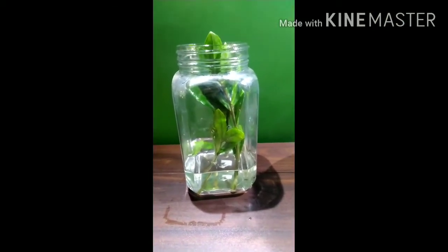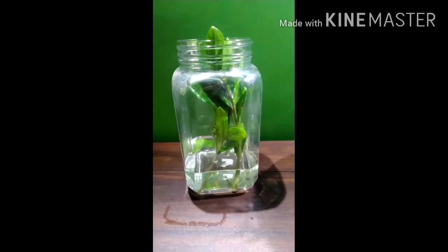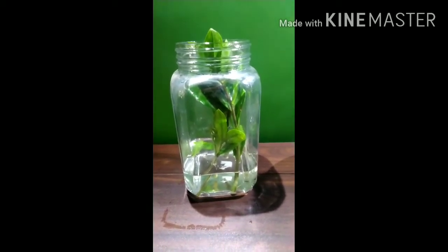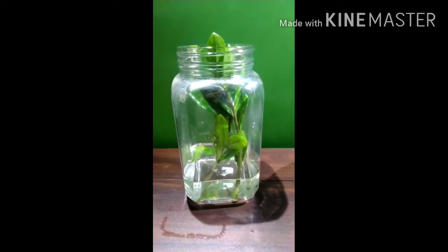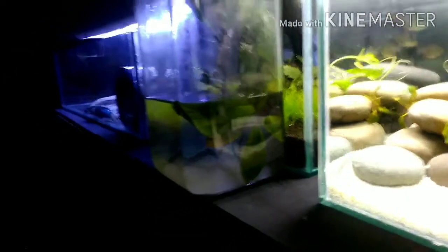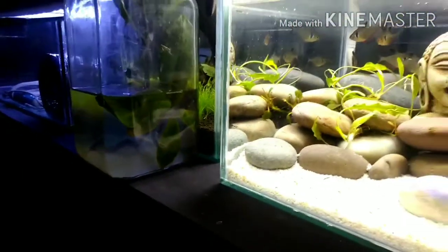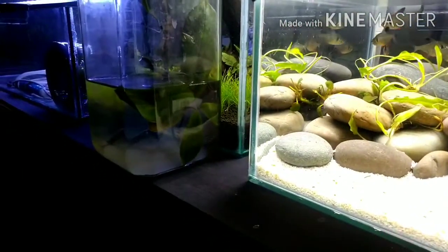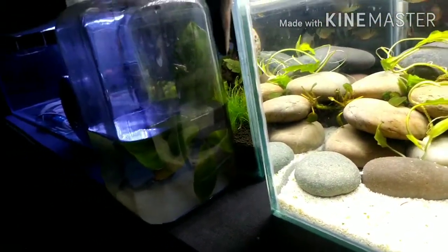Now it's time to wait a few days. I hope that within a few days the roots will start coming out, and if they do, I will repot them. I waited almost one month for the stems to develop their roots on this ZZ plant. Let us see what has happened.